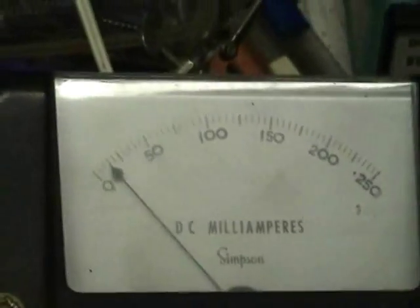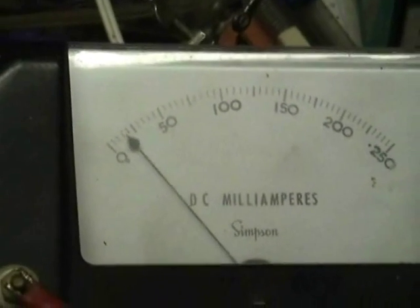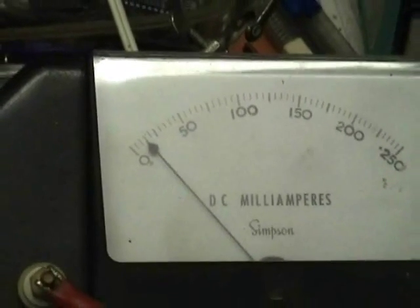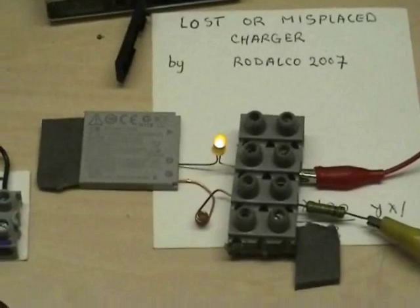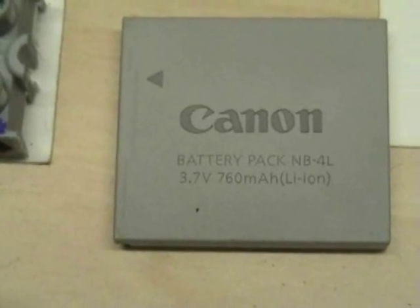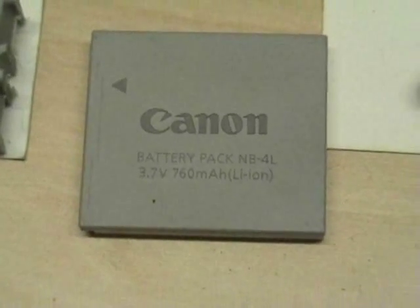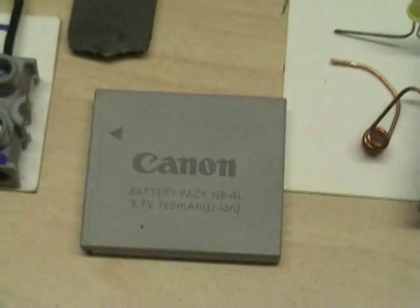So I'm charging it at about 25 milliamps. Take the lead off here then — yeah, you can see the pulse. Monitor the current. A safe charging regime for overnight is a current of about 5% of the milliamp-hour capacity of the battery. This particular one is a 760 milliamp-hour battery, so I opt for a current of about 20 to 30 milliamps — safe for overnight charging.